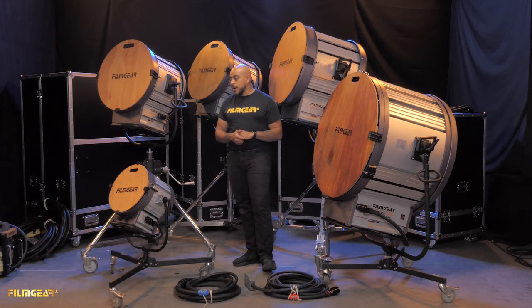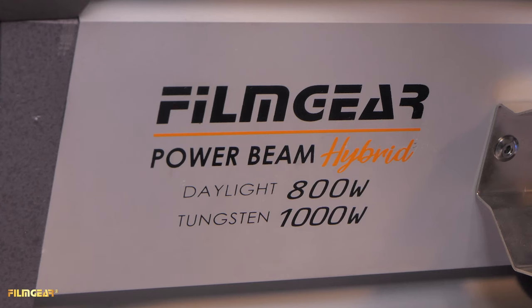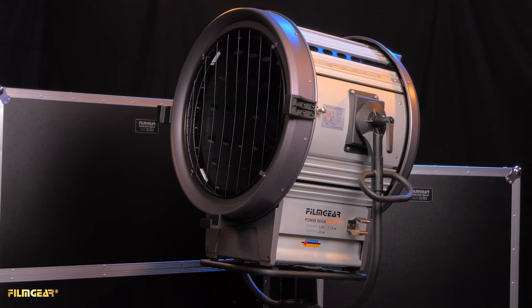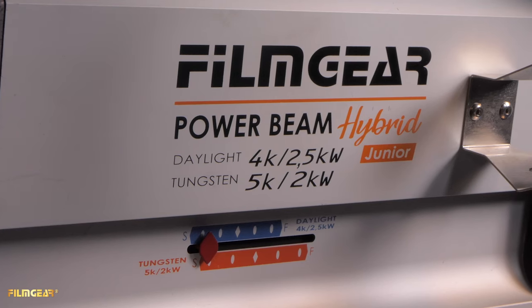There are five fixtures in this product line going from smallest to largest. We have the 12-inch 1K tungsten and 800-watt HMI hybrid, next is the 18-inch 2K tungsten and 1.8/1.2K HMI hybrid, and after that is the 18-inch 5/2K tungsten and 4/2.5K HMI hybrid.